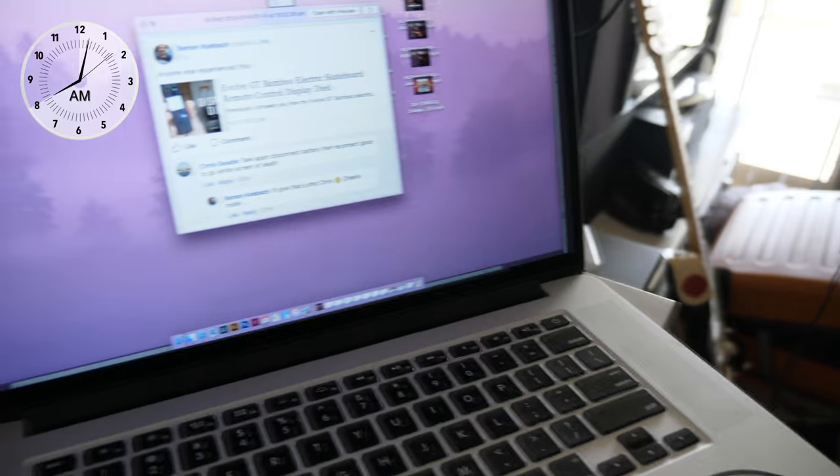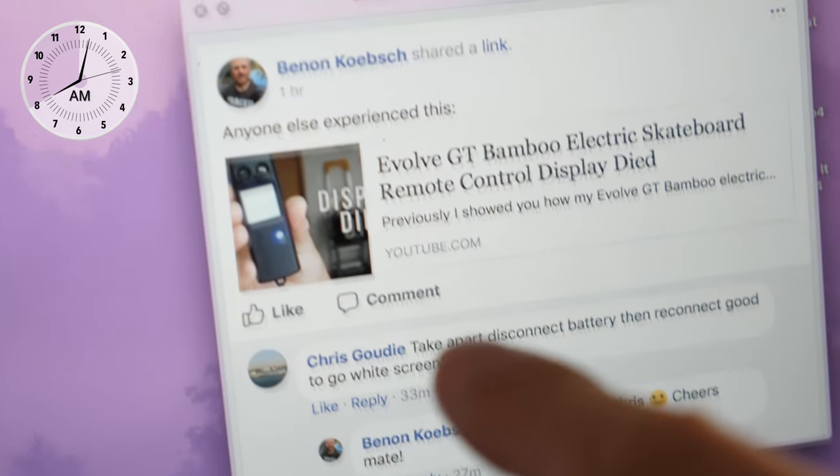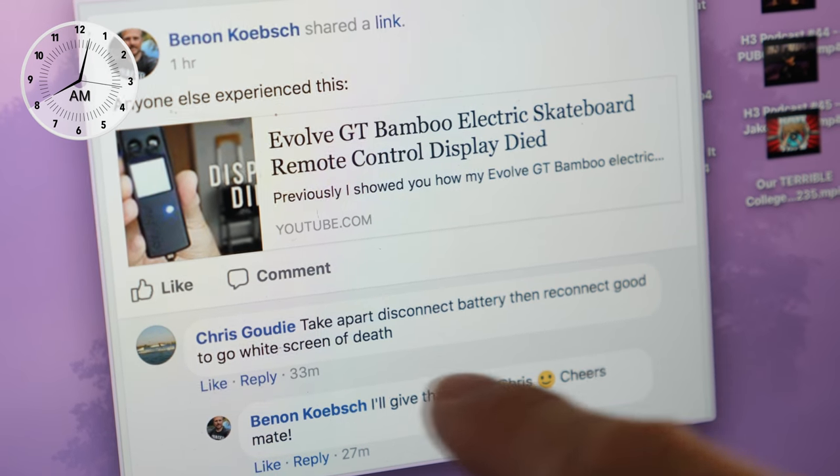A guy called Chris Gowdy recommended I do this. He said — and this is a screenshot by the way — 'take apart, disconnect battery then reconnect, good to go, white screen of death.' Now obviously Chris probably doesn't have English as a first language because he doesn't really punctuate anything, but I understand what he said.